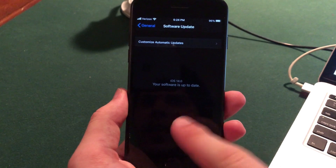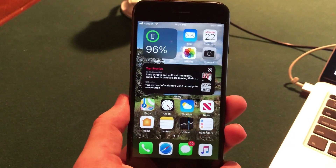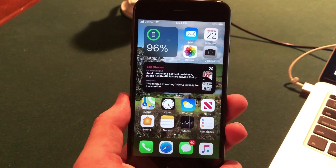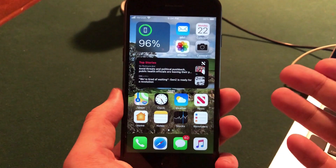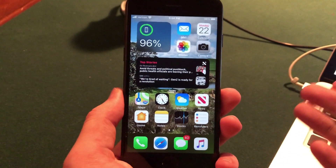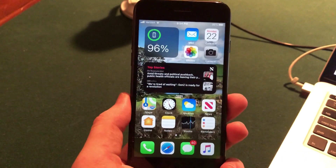Once your device restarts, go into General, then go into Software Update, and it should pop up with iOS 14. As you can see, I have it installed here with all the widgets and really cool features of iOS 14 that they previewed today at WWDC. Once you're a developer and you've downloaded the profile, it's super easy — just go into Software Update, click Install, and it will download, verify, and update your device to iOS 14.